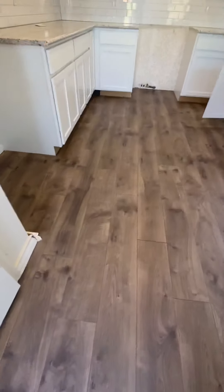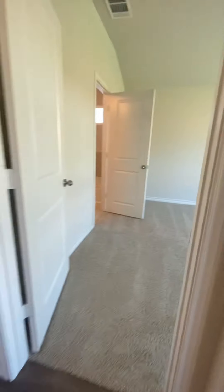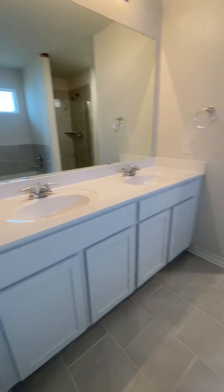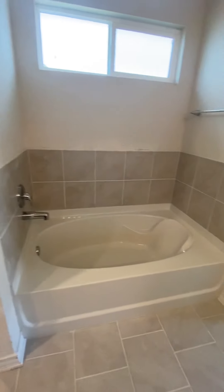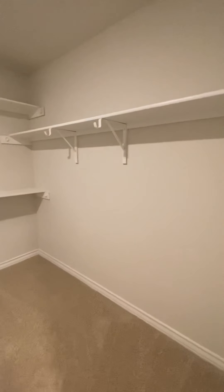Nice flooring. It's the master. Water closet. It's a big walk-in closet.